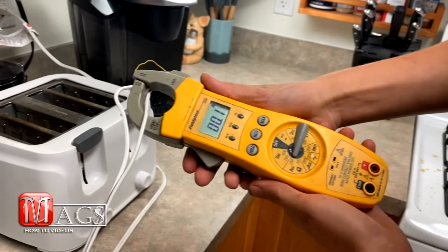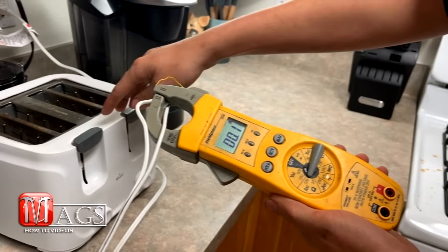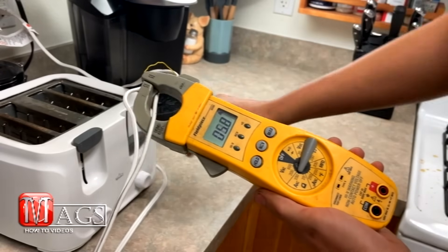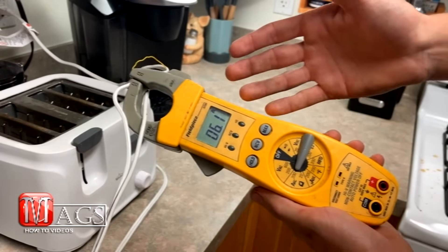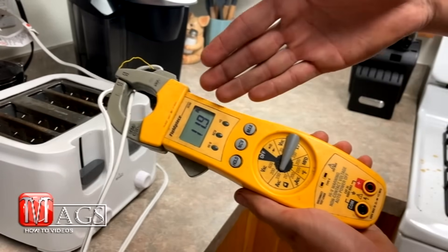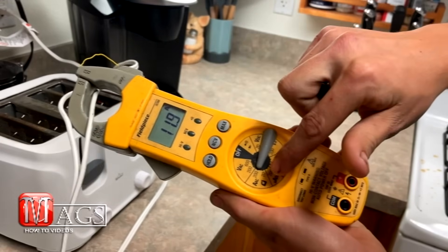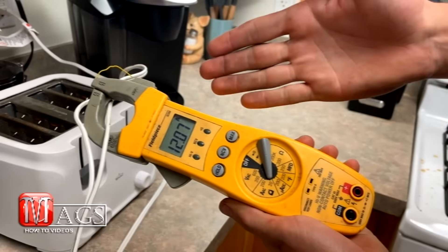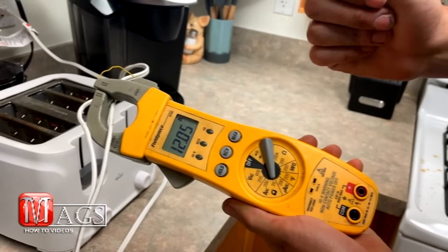This is where we will be able to start reading the current through this wire. Now the toaster oven is off, so we are pretty much getting a reading of zero. I will flip one on, and you can see it goes to 6.1. And if I push the other one down, it jumps to almost 12. Now since it is not that high and it is below 20, we are going to dial it down to 20. And now we get a more accurate reading — it is 12.05 amps, roughly.